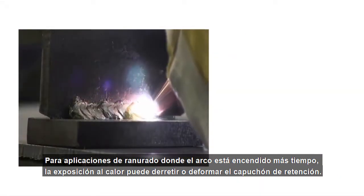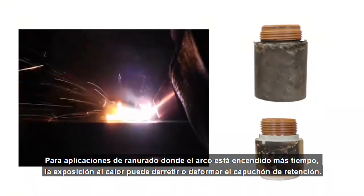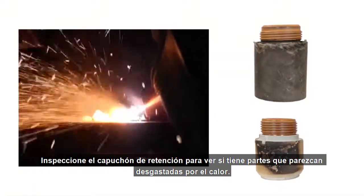For gouging applications, where the arc is on for longer durations, heat exposure can melt or deform the retaining cap. Look for areas on the retaining cap that look worn due to heat exposure.